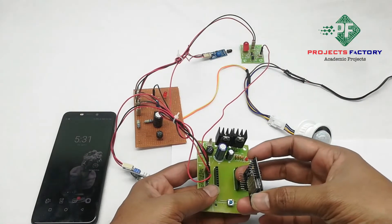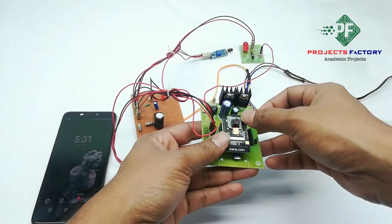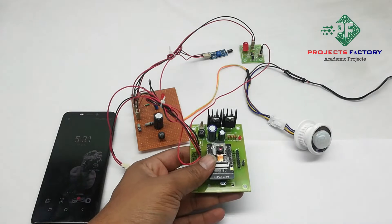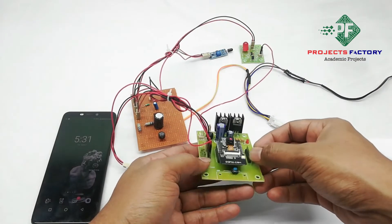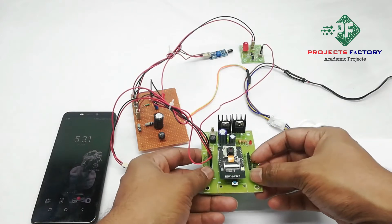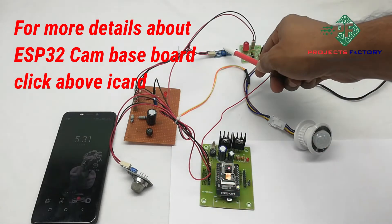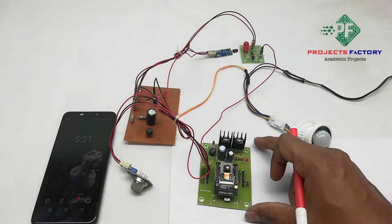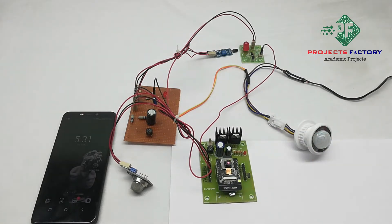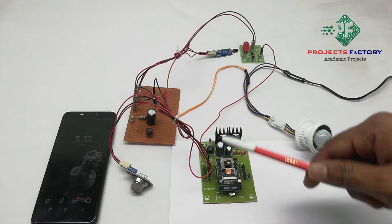The ESP32 cam is placed on the baseboard and has all digital pinouts. We can connect sensors like PIR, fire, and smoke. Here the MQ2 sensor and fire sensor LED are connected to the ESP32 cam digital pins. The PIR sensor is also connected to the ESP32 cam digital pin through a driver board.